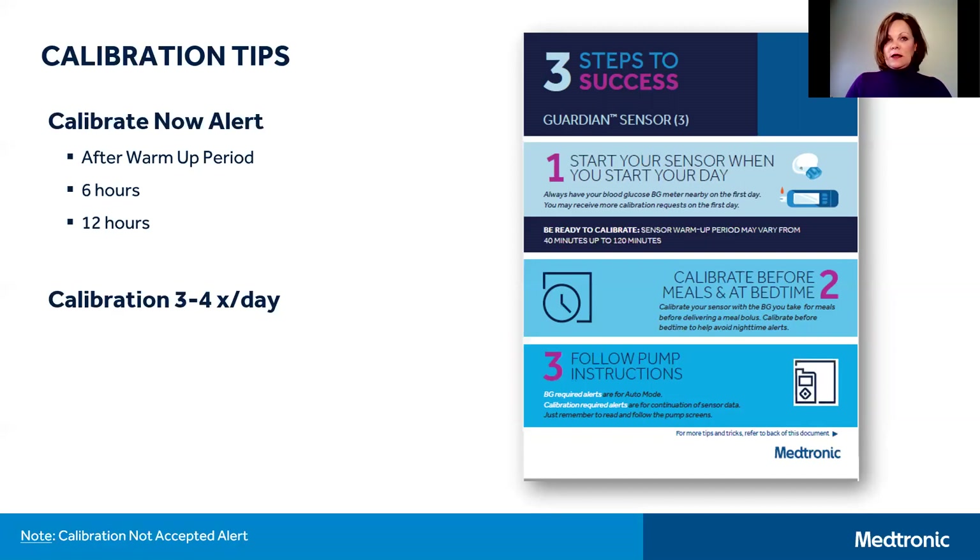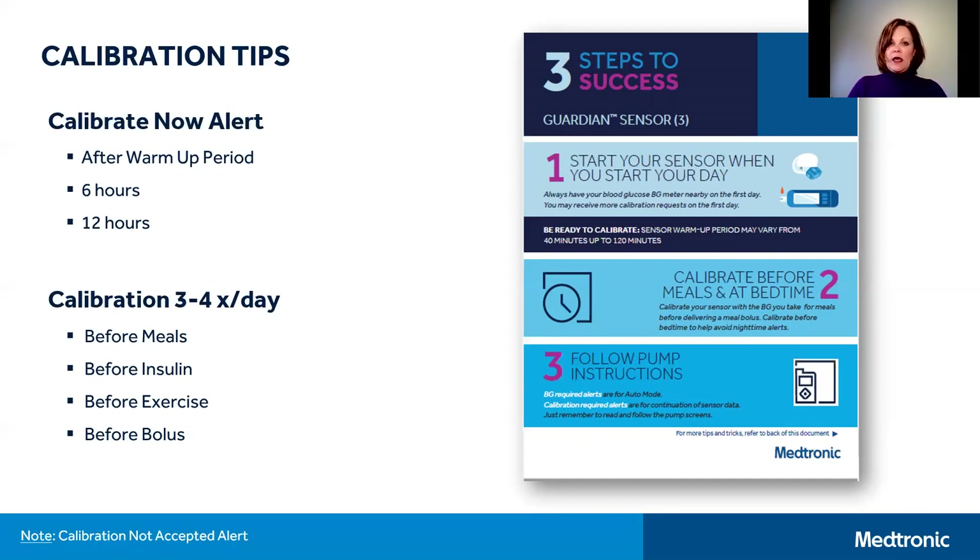Generally, three to four calibrations per day are recommended — before meals and at bedtime. Sometimes you may get additional calibration requests, which is perfectly normal; the system is simply telling you that it needs more information to function properly. After calibrating, if you receive a calibration not accepted alert, your pump will prompt you to enter a blood glucose in 15 minutes. It's suggested to wait a bit longer — 30 to 60 minutes — then wash and dry your hands thoroughly, test your BG, and calibrate again.